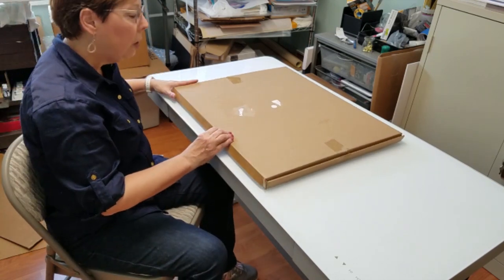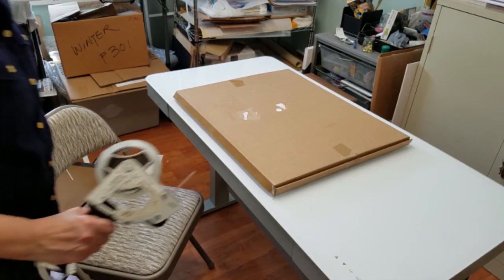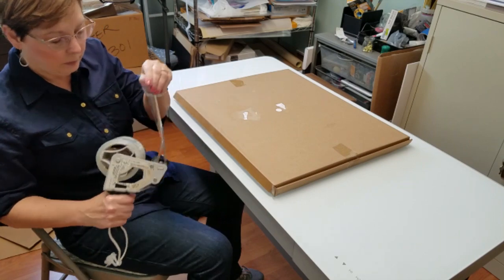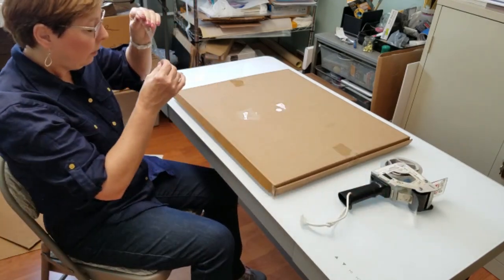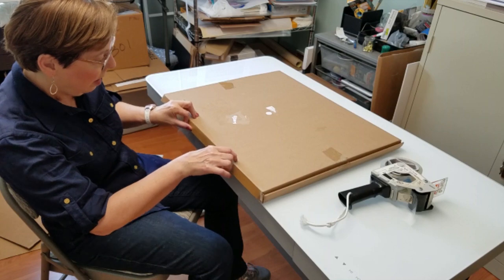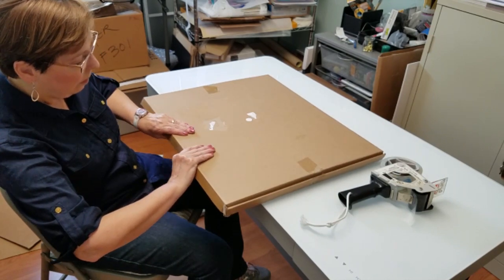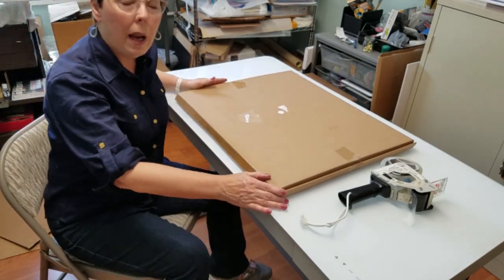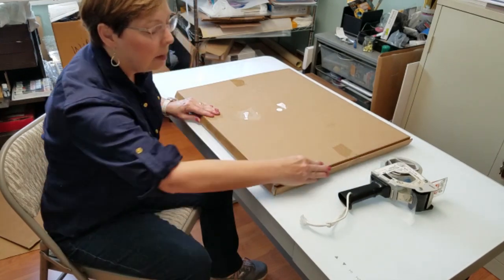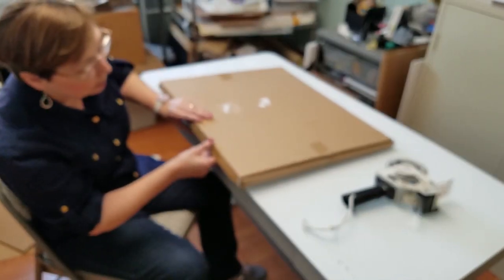Now I just need some strapping tape to tape it up. I'll just seal the front flap right now. Once I'm ready to ship it I will apply more tape. I'll probably tape around the edges to make sure it has a good seal. And that's it and it is ready to ship.